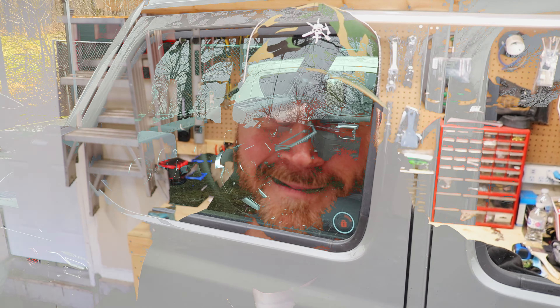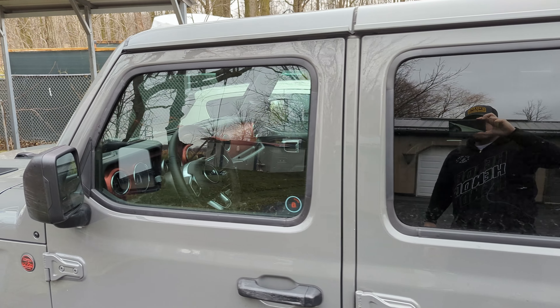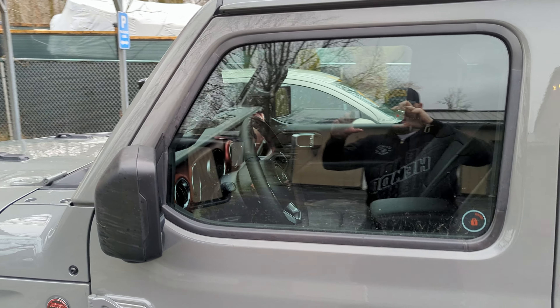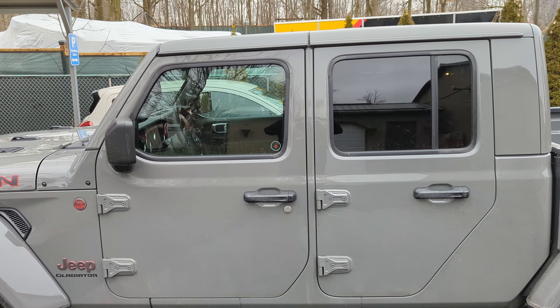Thanks for watching. We'll get some better videos, I promise. Alright, so here's the Jeep without tint. This is before I take it in to get tinted. I just wanted to show you guys what it looks like from the factory — back tinted, and front not. Let's see what it looks like when it's done.